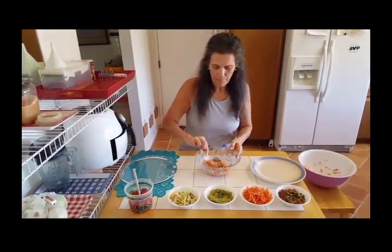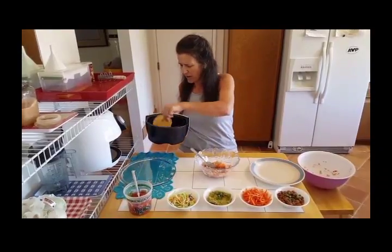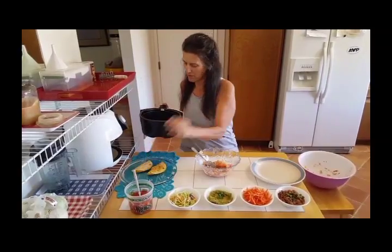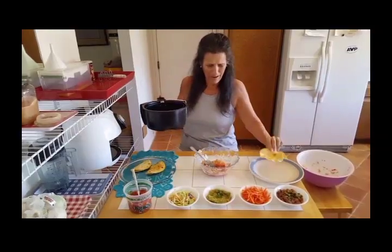Now for the tortillas, I just take corn tortillas and I can just heat them up on the frying pan. I don't need to use oil because I have non-stick frying pans. I tried to make a tostada here — it's a little bit lumpy, but it'll do.